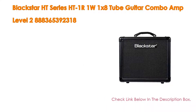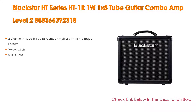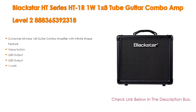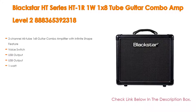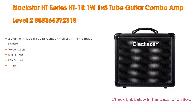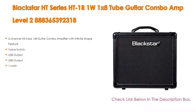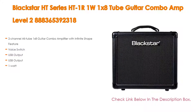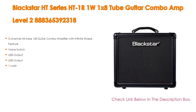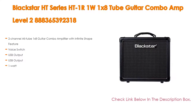Number 4: Based on user ratings, the Blackstar HT Series HT-1R, 1-watt, 1x8 tube guitar combo amp comes in at number 4 on our list. It features a 2-channel all-tube 1x8 guitar combo amplifier with infinite shape feature, voice switch, USB output, and 1-watt power.